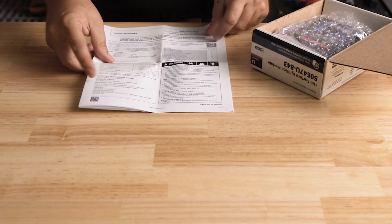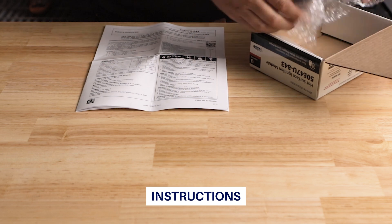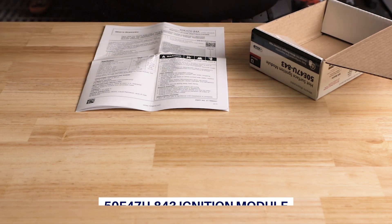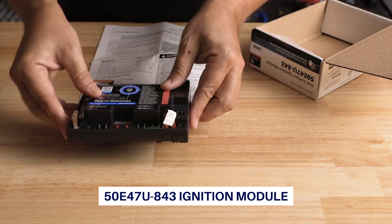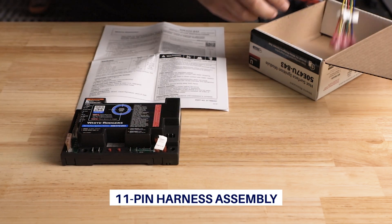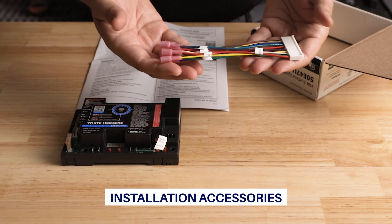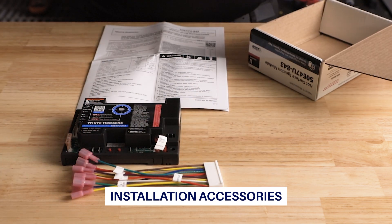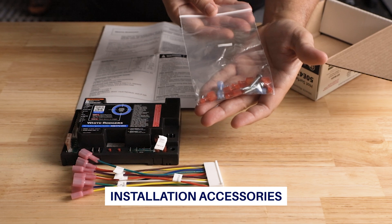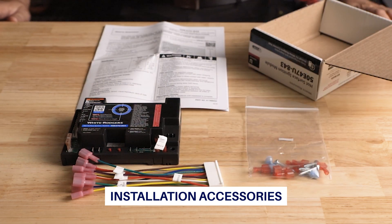The box includes step-by-step instructions for easy installation, a 50E47U843 ignition module with a local flame-sense jumper wire pre-installed, an 11-pin harness assembly, and a bag of installation accessories including six 3/16-inch male quick-connect spade connectors, two quarter-inch female spade connectors, and four mounting screws.